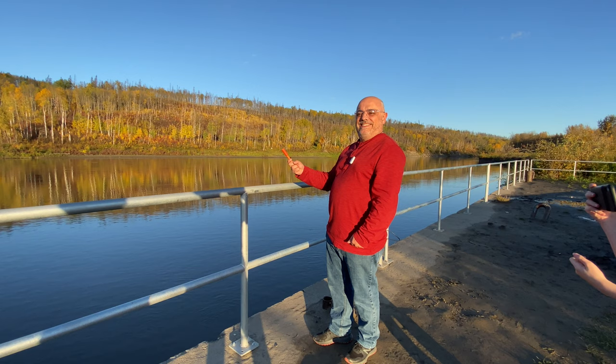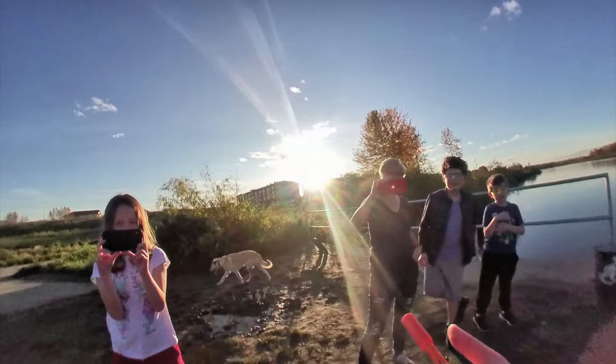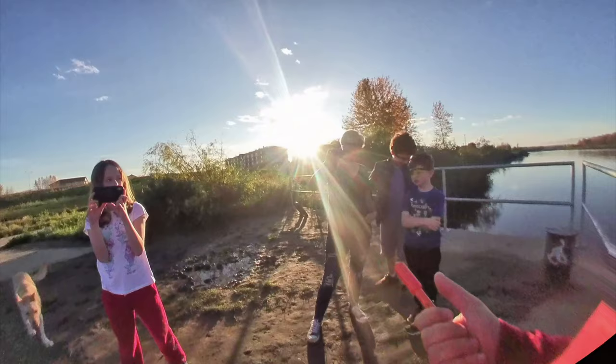That would scare away any animal. As you can see, our dog is kind of scared — come here Earl, it's okay. Even us! Good job.